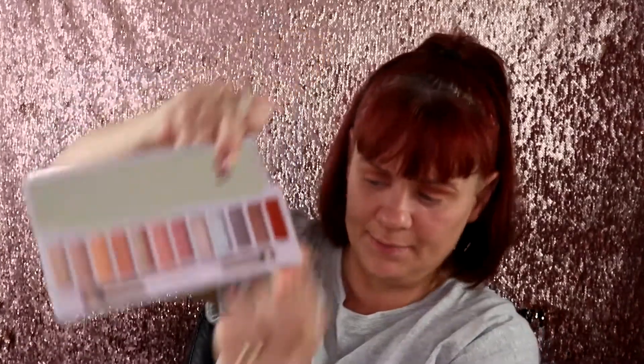Now I'm going to go ahead and grab the JH43 brush and do my lower lash line. I'm going to go in with that same shade — Bite. Not bad, it almost matches my hair.